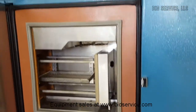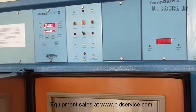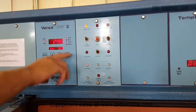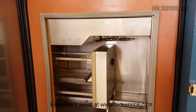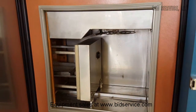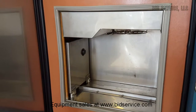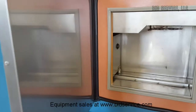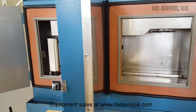I'll show you the transfer system in manual mode. Now what we'll do is we'll turn it on and let it get to operating temperatures and we'll be back.